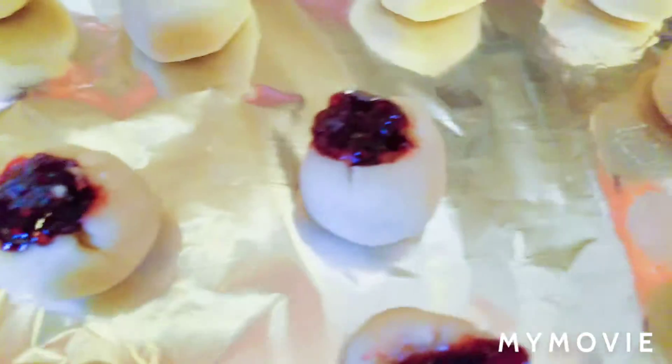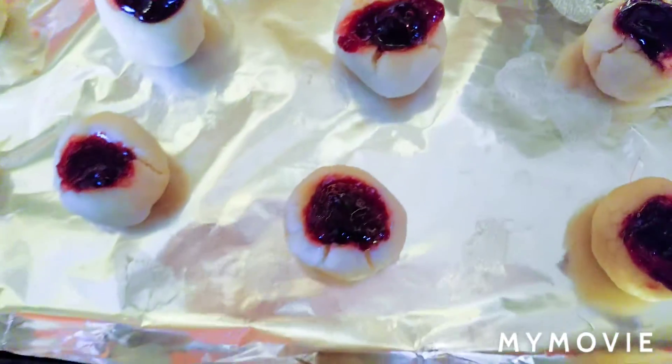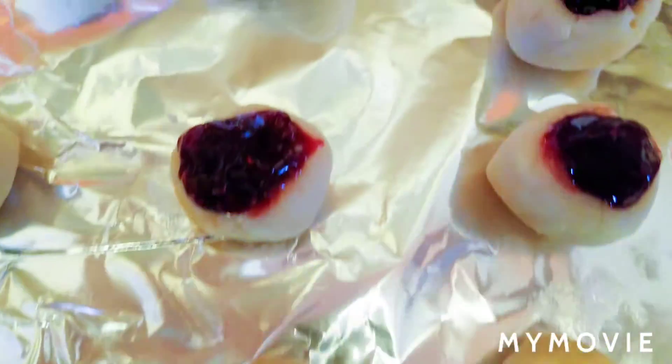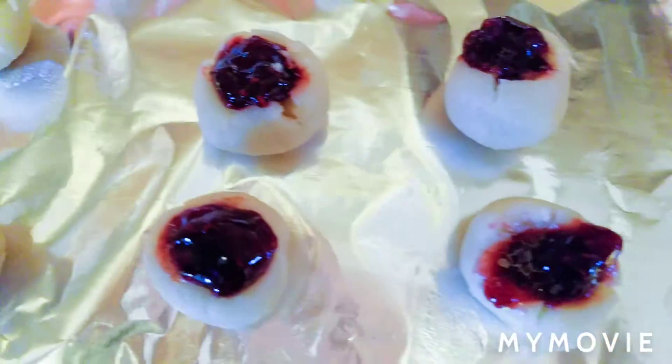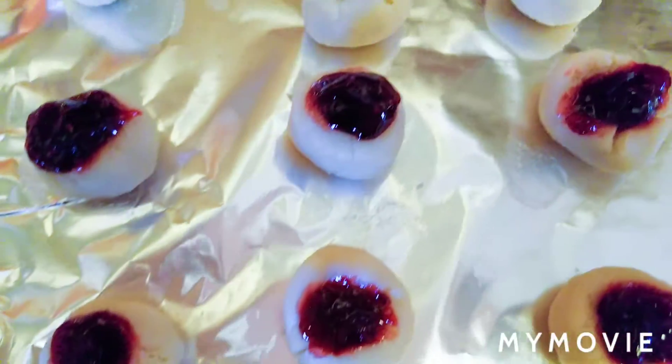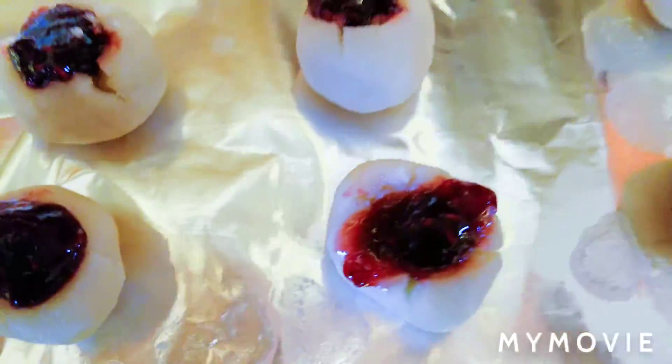I hope I did not overfill these cookies. I feel like I wanted to overfill them because when you're eating those shortbread cookies, the filling is everything — you always want more. I always want more, so that's why I added more. We shall see.